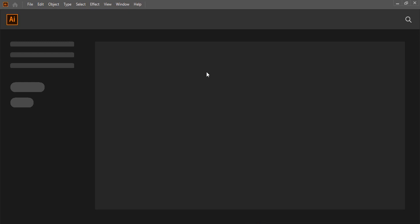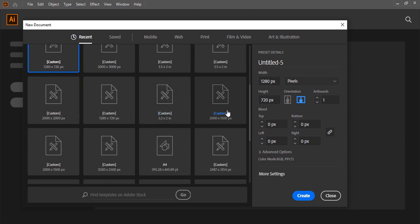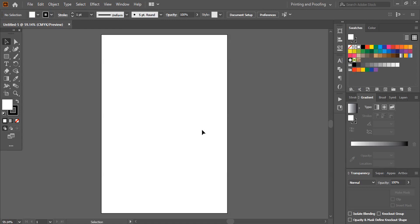Today we'll design a letterhead. First of all we need to set up the page. For letterhead we need to use A4 sheet size. Here you'll find some ready-made sheets. I'll select this A4 sheet and click on create. This is our letterhead artboard.